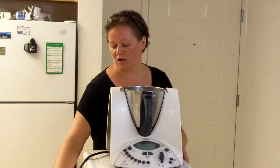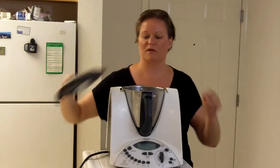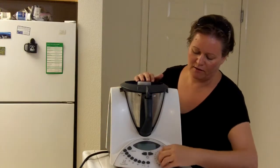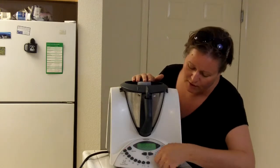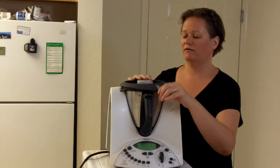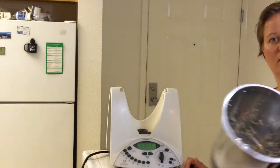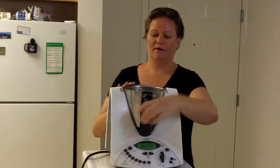To get started we are going to chop up a couple of cloves of garlic — I've already peeled those. We'll toss those into the Thermomix, turn it on, and then turn it up to about an 8. Give it a good whirl, and you can hear when it's done. All of the garlic is stuck to the side of the bowl in little pieces.